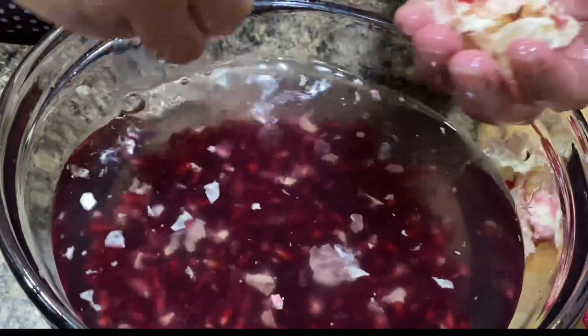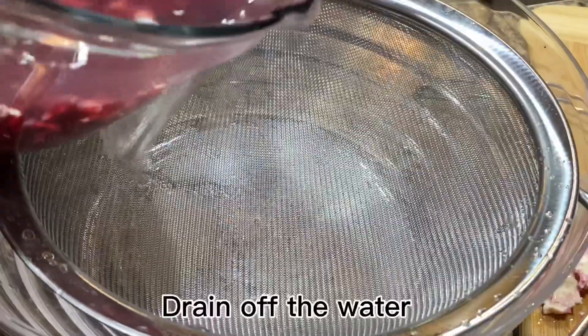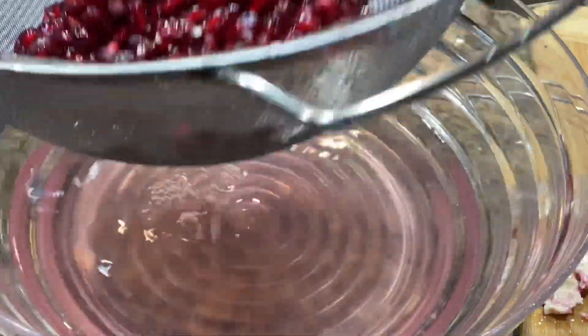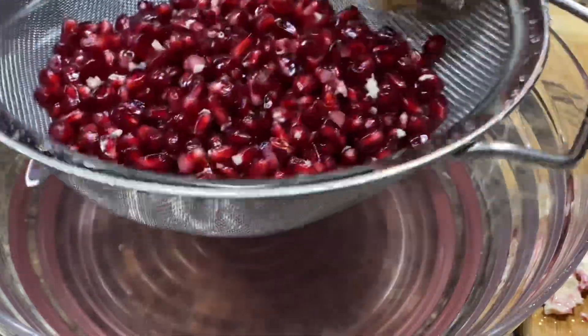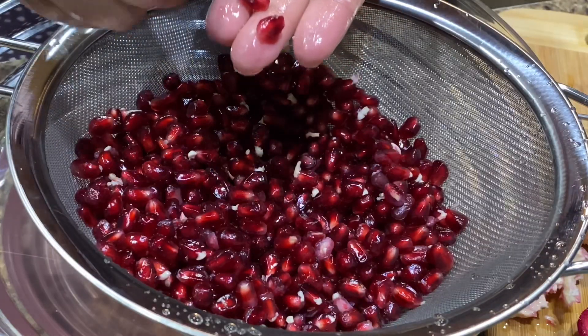The arils will sink to the bottom and the membrane will float to the top. Once you've got all of the arils off the pomegranate, simply skim the membranes off the top of the water, drain off the water, and you've got a bowl of pomegranate arils to eat. Pomegranate has been observed to have anti-cancer effects — it may slow tumor growth and spread and reduce inflammation, although more research is needed.